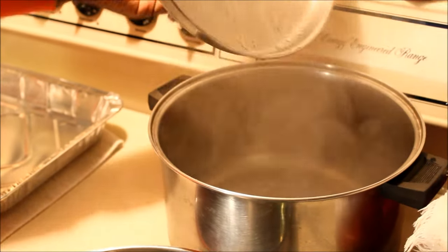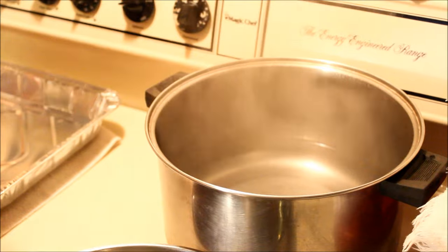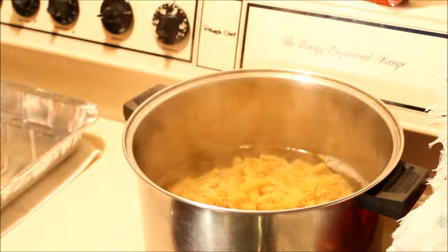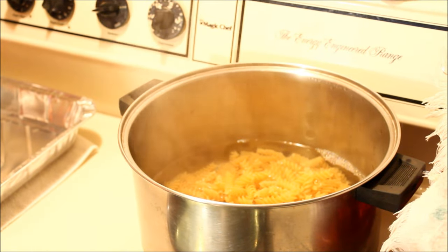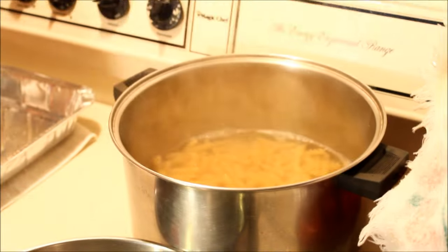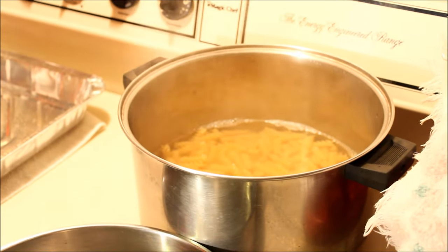You have to make sure your pot is hot with boiling water, then you just pour the pasta in. Add a little bit of salt — half a teaspoon of salt — and let that cook until tender.